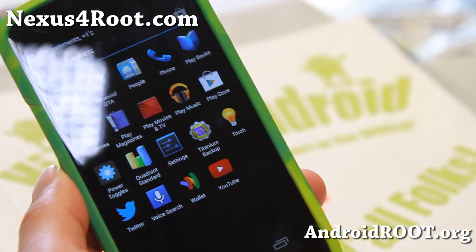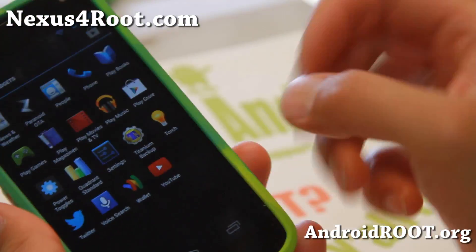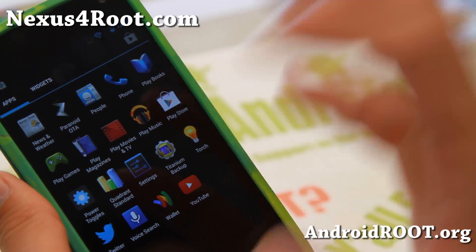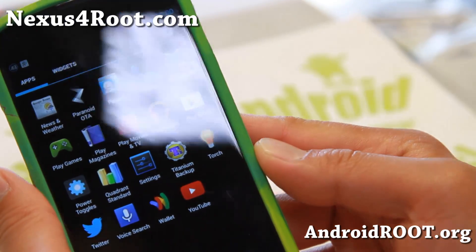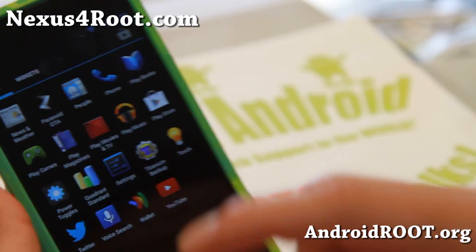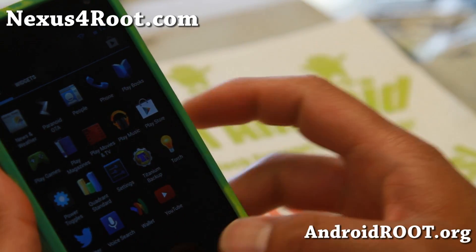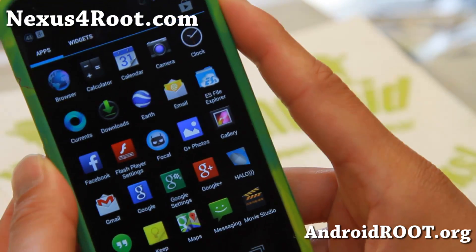Make sure you flash the Google Apps that comes with Paranoid Android, because they update it differently and it's made specifically for the Nexus 4. I have all the download links for all the stuff I use, and also links to Power Toggles so you can find everything easily.